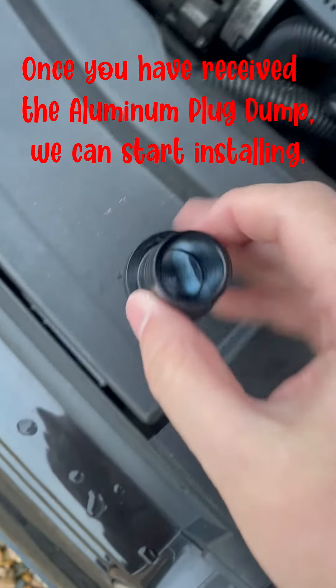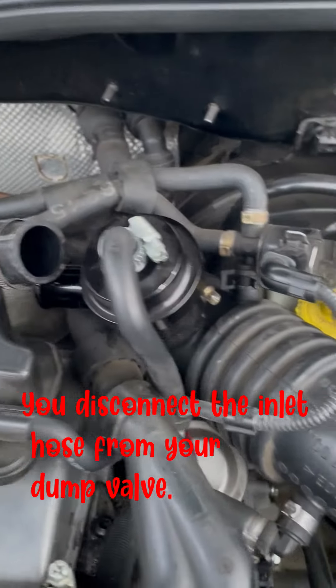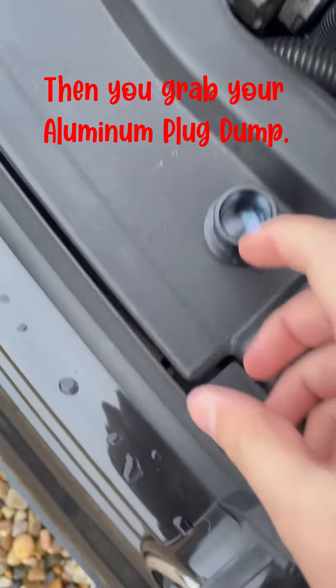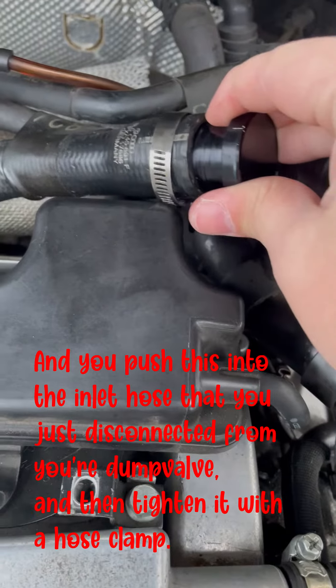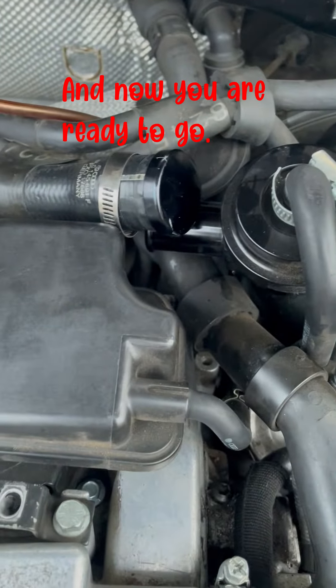Once you have received the aluminum plug dump, we can start installing. It's very easy. You disconnect the inlet hose from your dump valve. Then you grab your aluminum plug dump and push it into the inlet hose that you just disconnected from your dump valve, and tighten it with a hose clamp. And now you are ready to go.